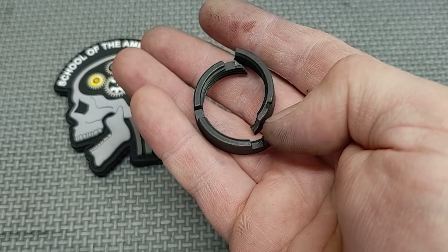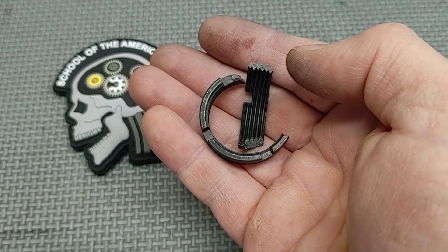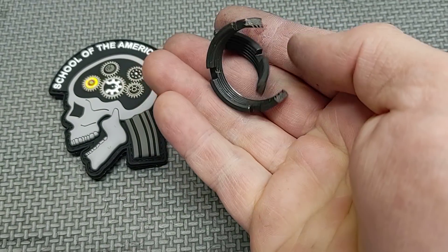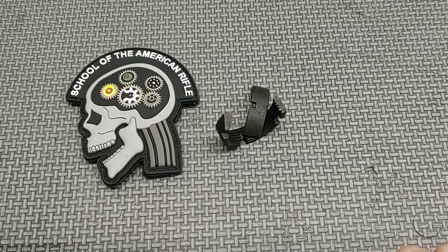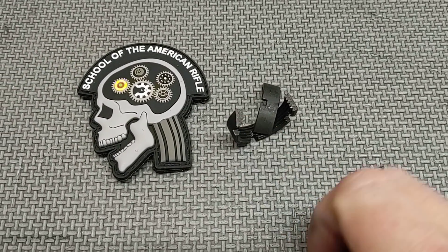He thought that maybe this was an Arrow Precision castle nut but we can't be 100% sure. Even if it was, this is a phosphate model — it's not nitride. As I always try to say, this is an example of one, so you can't base everything that a company makes off of one of these videos.